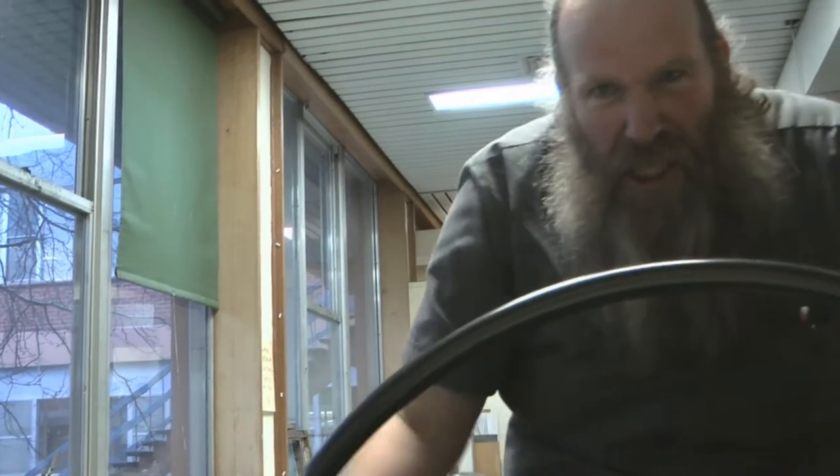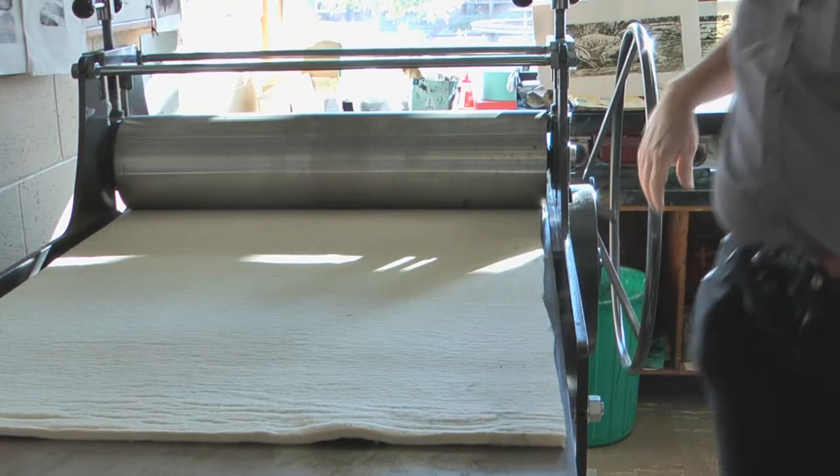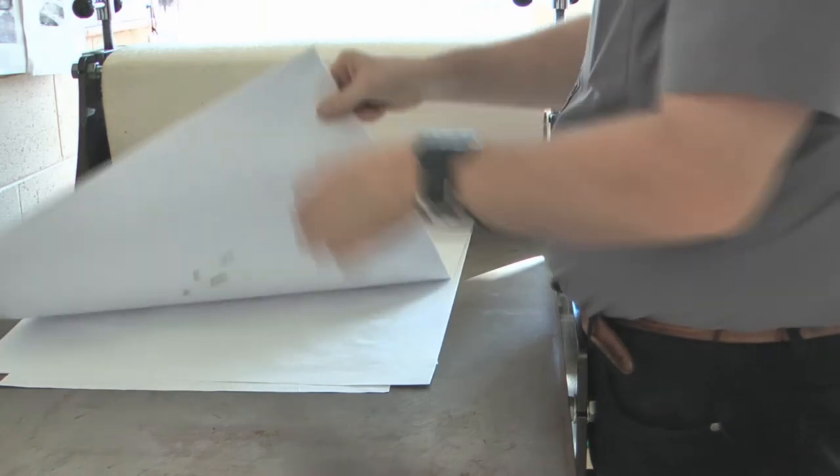I'm going to print this again, and this time it's going to be bloody good. You better be good, you little bastard — if you're not, I'm just going to kick this press.